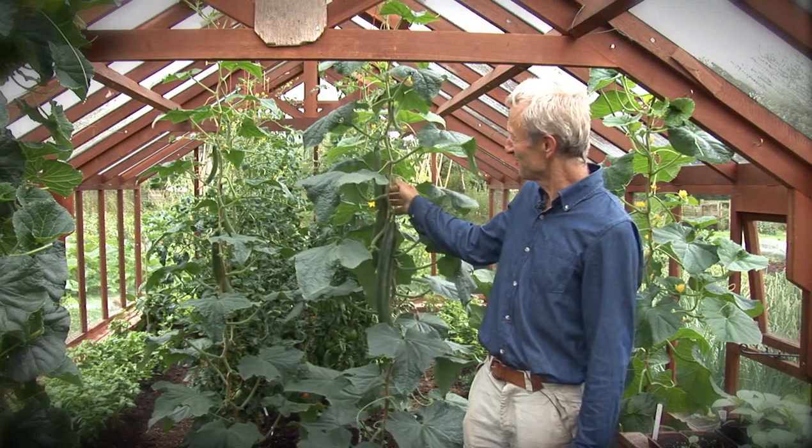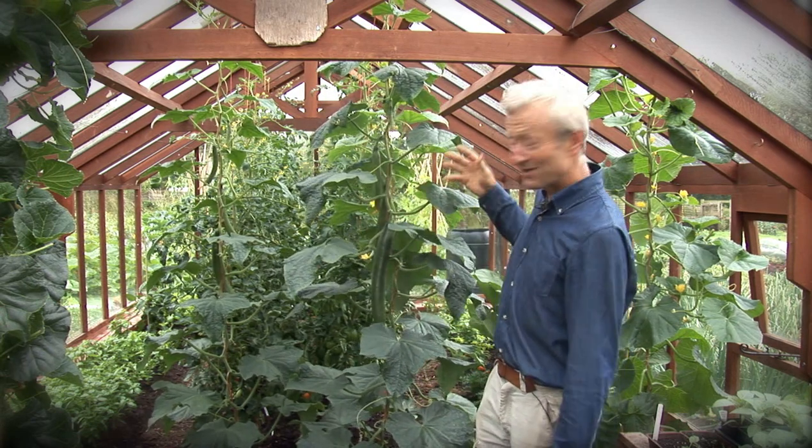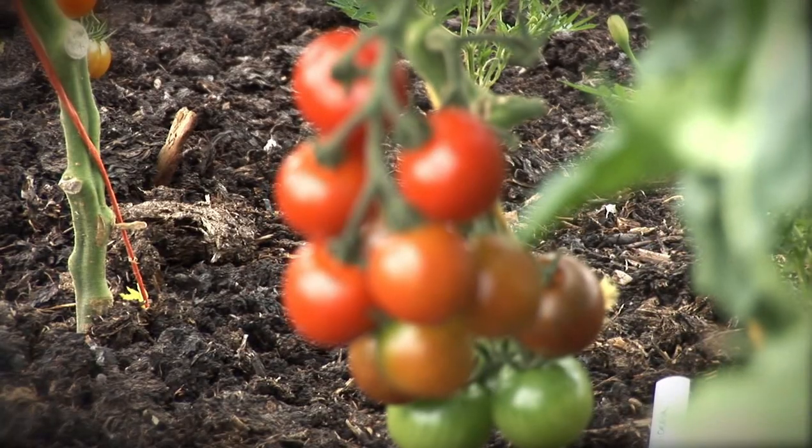So that one's ready to harvest and then the others will grow on behind. And then behind them, there's some basil in the side beds and the main crop in the middle, which is tomatoes. And we're going to have a closer look.